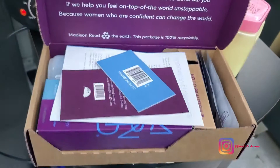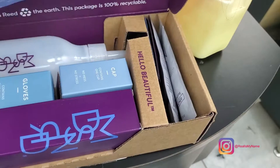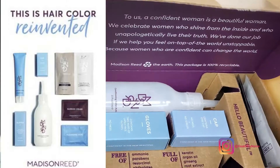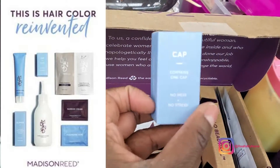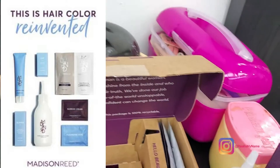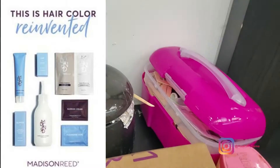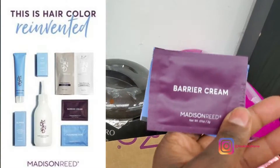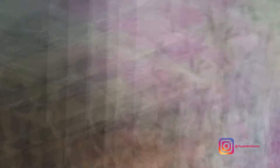Now let's take a peek at what is inside the box. Every box comes with this amazing inscription that talks about how confident is the new beautiful — I love it, it's very inspiring. And here's everything that's in there: you have your color cream, the gloves, the plastic cap, the color activator, the shampoo and conditioner — which since the last shipment they've changed to be more sustainable, we used to get little bottles. And then you have your barrier cream, which is very important, and your cleansing wipe. The barrier cream prevents you from getting stains and the cleansing wipe removes any stains.